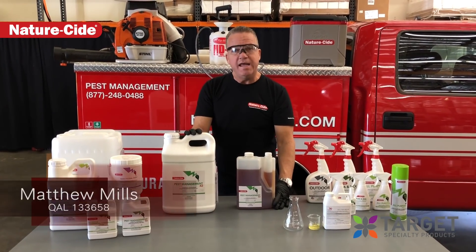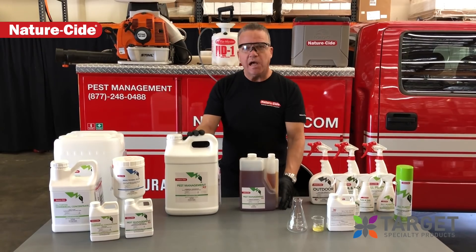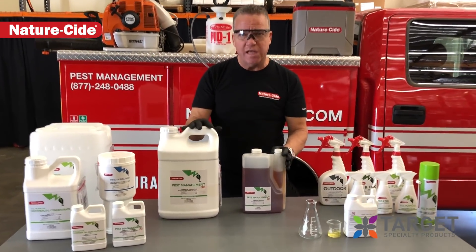Hi guys, Matthew Mills here, NatureSide Pest Management Products and Services.